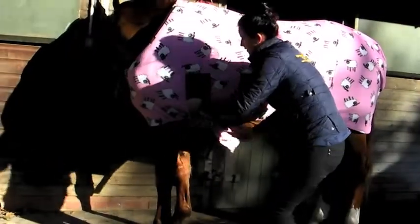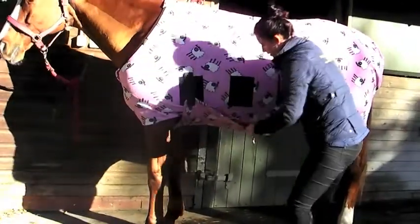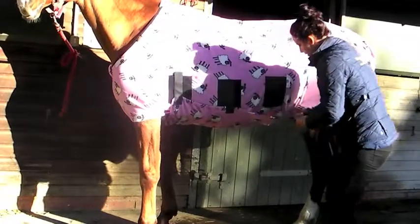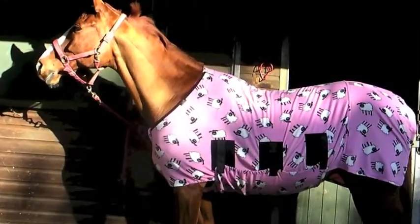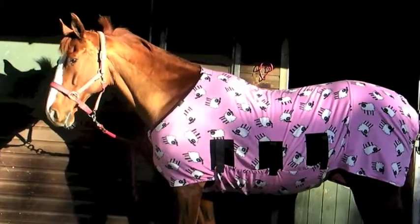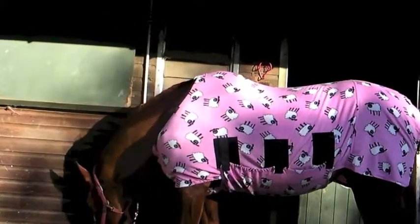Position the Velcro tabs to get the best and most comfortable coverage for your horse's shape. Check the rug is in the correct position at the front, sitting in front of the wither and not restricting movement. You can then place rugs on top as required.